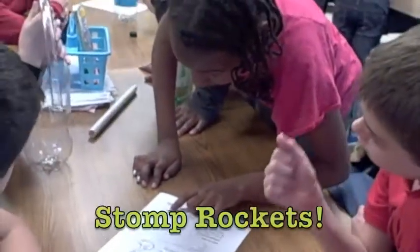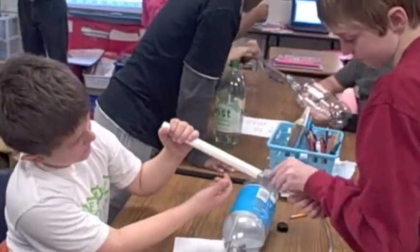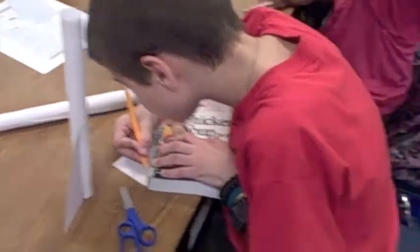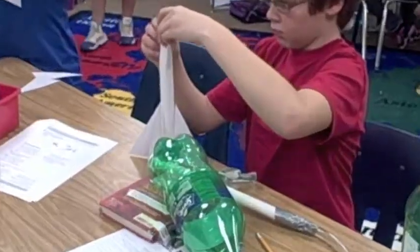At Leapheart Elementary School, engineering is not just a subject add-on. It's a process and a method that we use to address specific problems. One of the ways that we equip our students to address those specific problems is by teaching them the four-step design process. This design process allows students to take a systematic approach to problem solving.